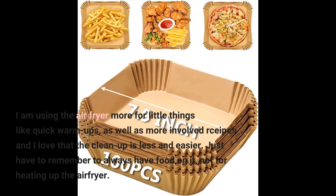I am using the air fryer more for little things like quick warm ups, as well as more involved recipes, and I love that the clean up is less and easier. Just have to remember to always have food on it — not for heating up the air fryer empty.